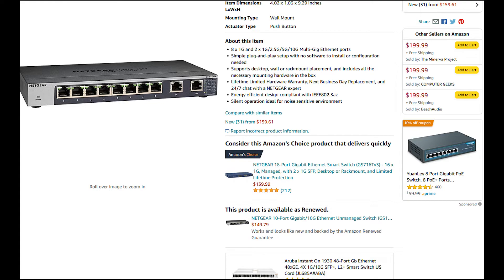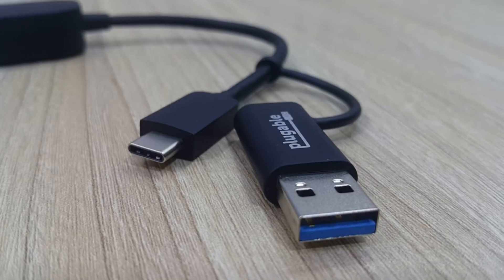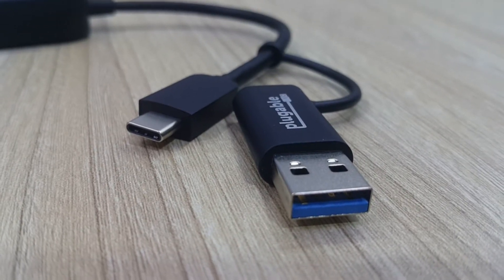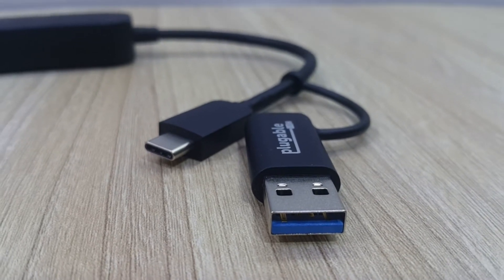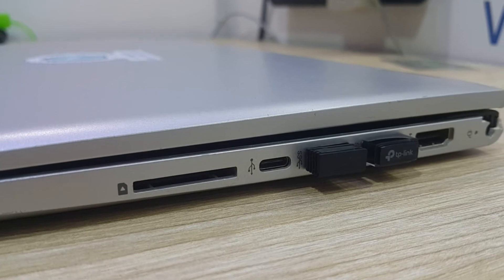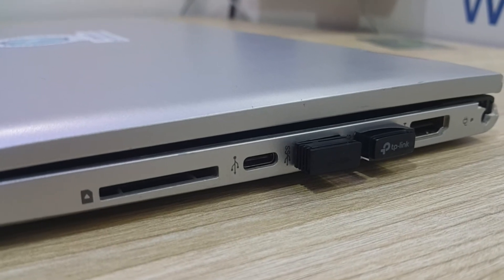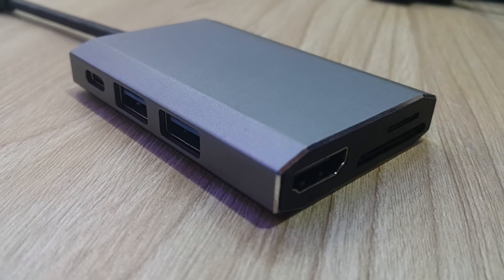You also need a USB 3.0 or higher port, or a Type-C connector on your computer. The Type-C option is useful because it frees up a USB port. Let's get our hands on these little Pluggable devices.